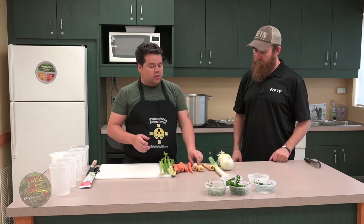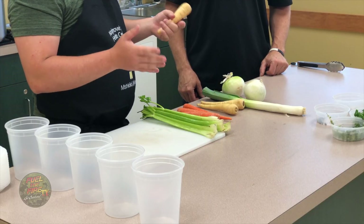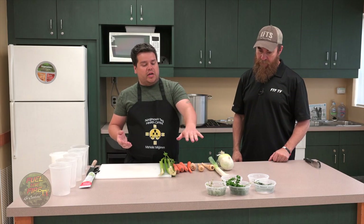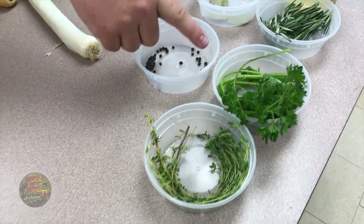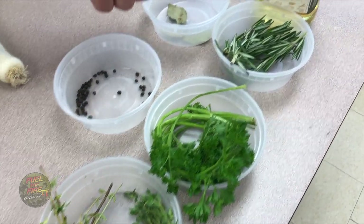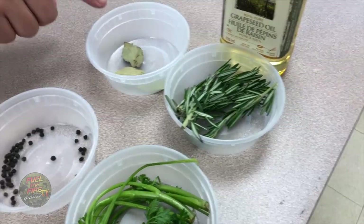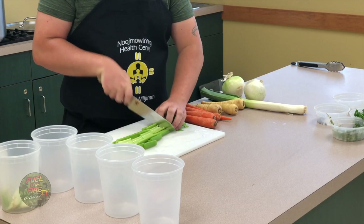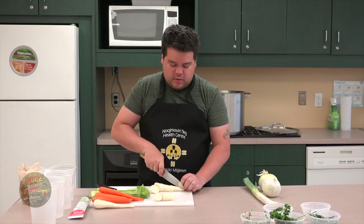Today we're gonna get a few things that are gonna go well with the venison — things that the venison might encounter out in the wild. So we've got some parsnips, rosemary, thyme, parsley, probably a bay leaf and peppercorns. Venison is a little bit stronger of a flavor, so you want to complement strong flavors with some more strong flavors — nice strong herbs and nice strong vegetables.